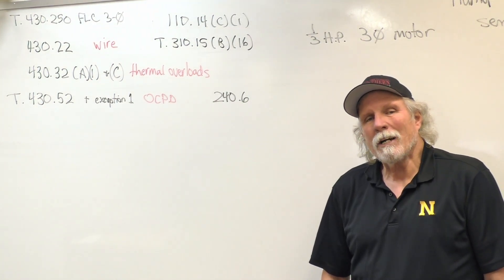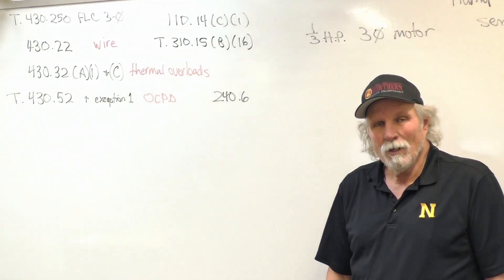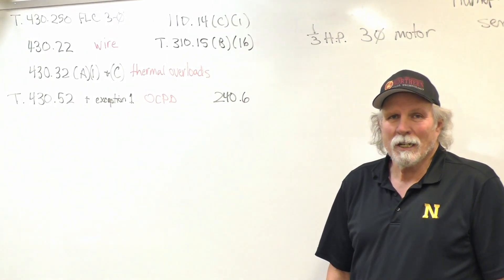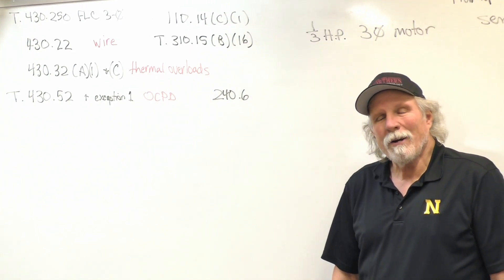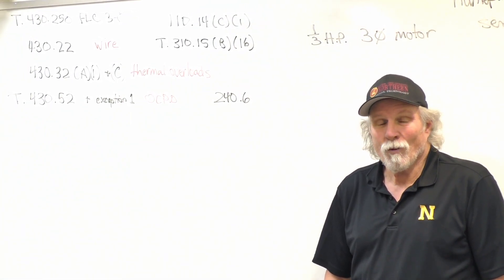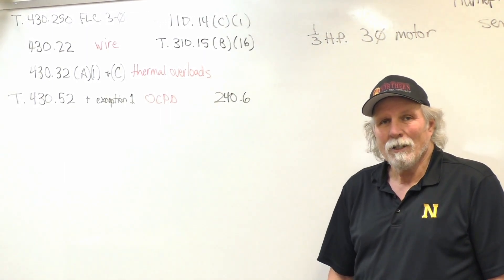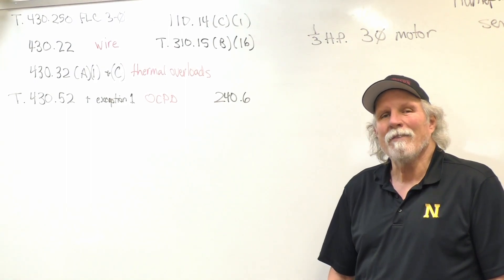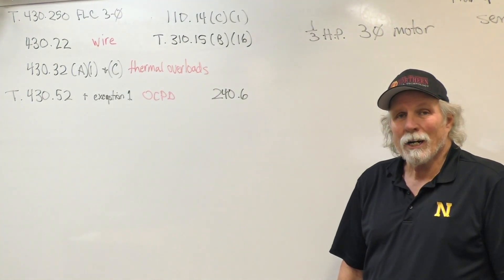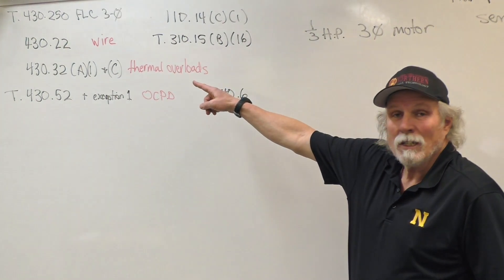A 14-gauge wire is generally the smallest wire we're going to use in the electrical field — we'll use smaller wire for motor controls, but for general wiring, 14-gauge is the standard. 14-gauge wire is good up to 15 amps, so it will handle the 1.9125 amps. We're going to use 14-gauge wire for this motor install, according to NEC 430.22.